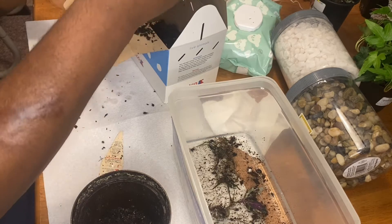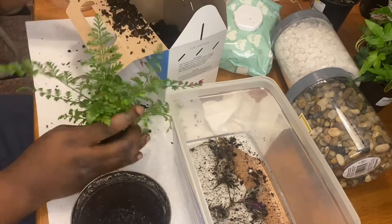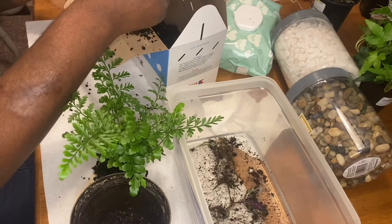One thing I do is I make sure I save all the dirt because I will be reusing it, whether it be for repotting or saving it for later.